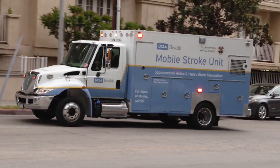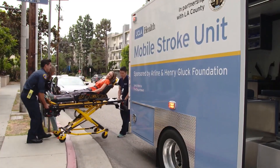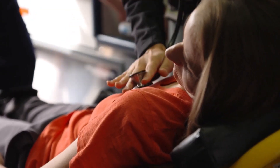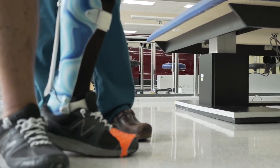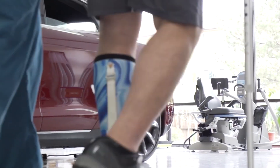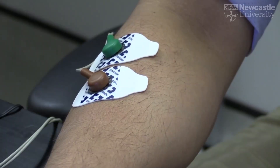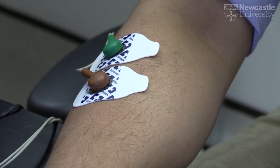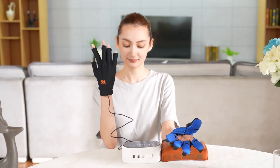Stroke can cause paralysis, weakness, and loss of coordination in the limbs, especially the hands. This can severely affect the quality of life and independence of stroke survivors, who often struggle to perform everyday tasks such as eating, dressing, or writing. To recover their hand function, stroke patients need to undergo intensive and repetitive therapy, which can be costly, time-consuming, and inaccessible for many. That's where the SmartGlove comes in.